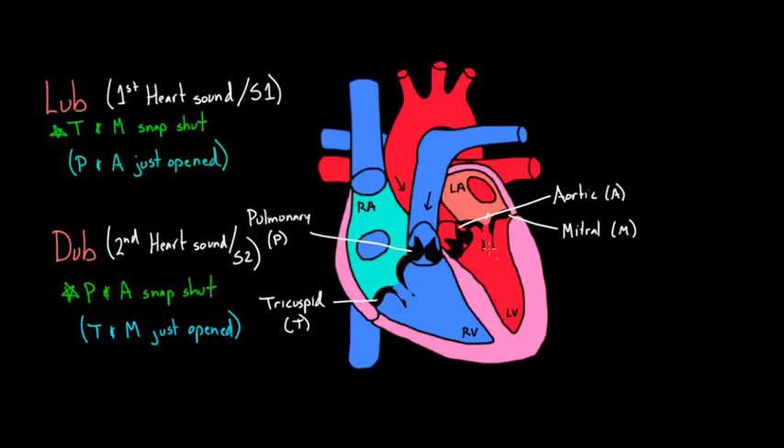Blood is now coming into the ventricles again. It's a nice little rhythm: every time these valves go open and shut, you hear noise. With white arrows going this way, we've returned to where we started — a full cardiac cycle is complete.